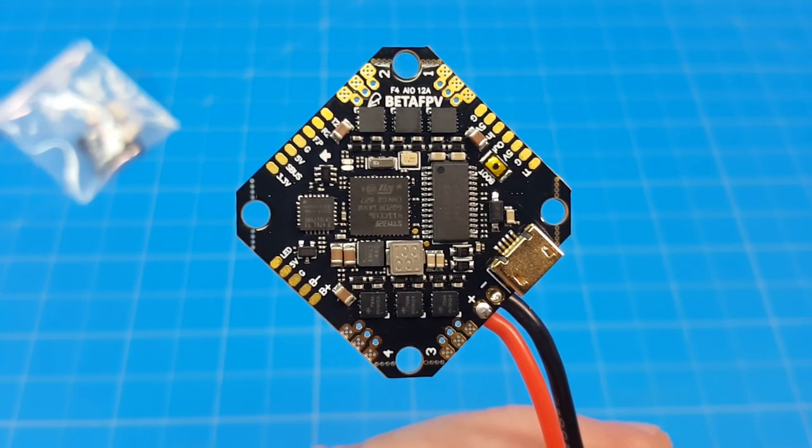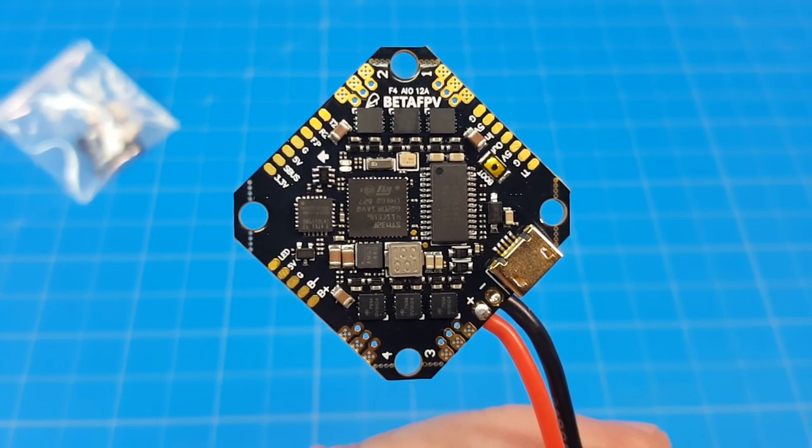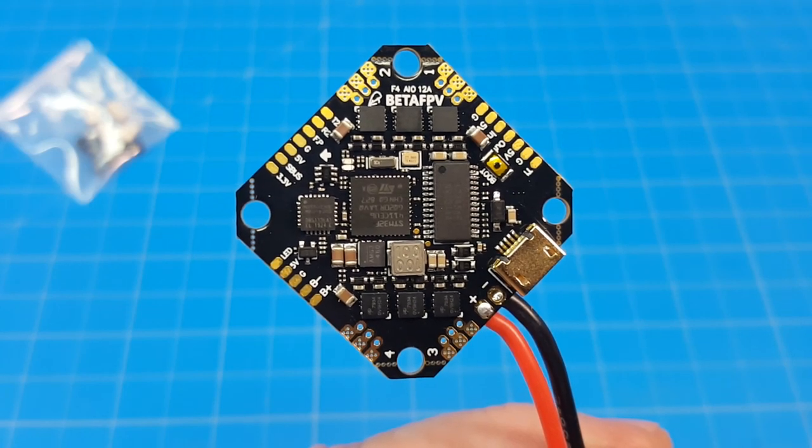Hello everyone and thanks for coming back to the channel. Today we're taking a look at the Beta FPV Toothpick F4 Flight Controller ESC All-in-One.